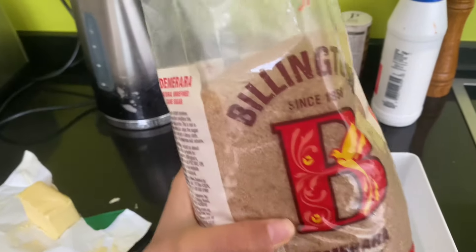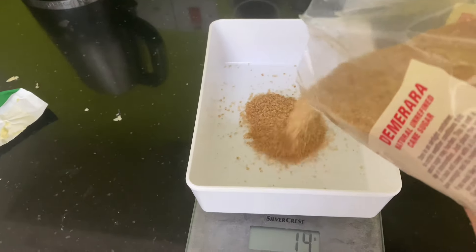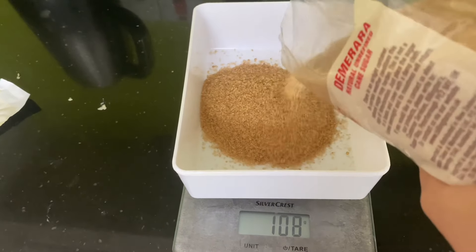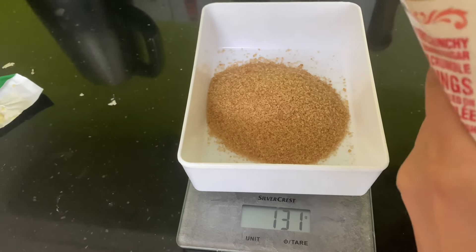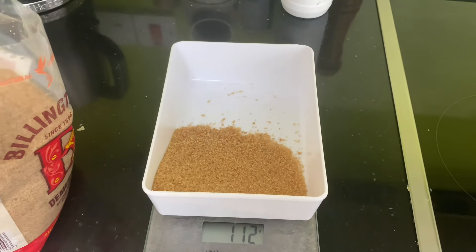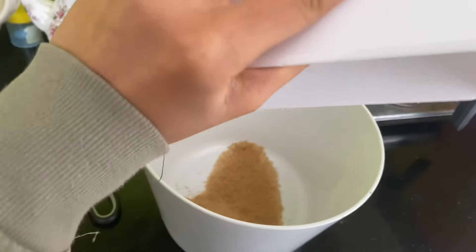Now we've got our demerara sugar and we need 110 grams. It's a bit too much — we have 112 here, so that'll work. We're going to add the sugar to the mixing bowl.